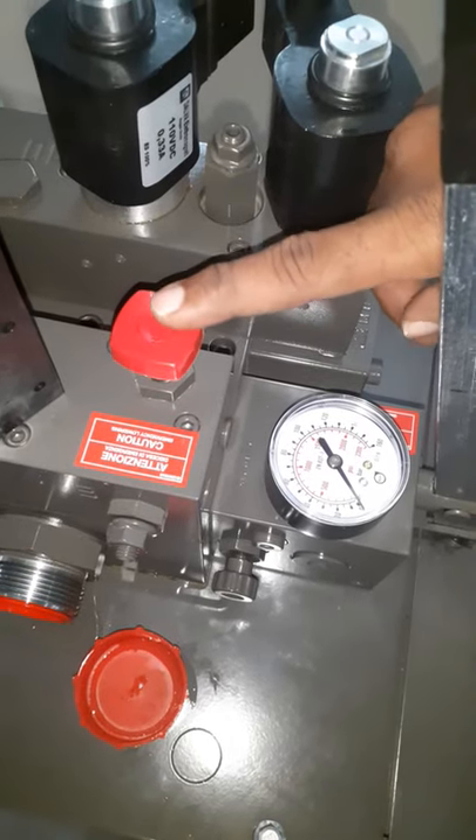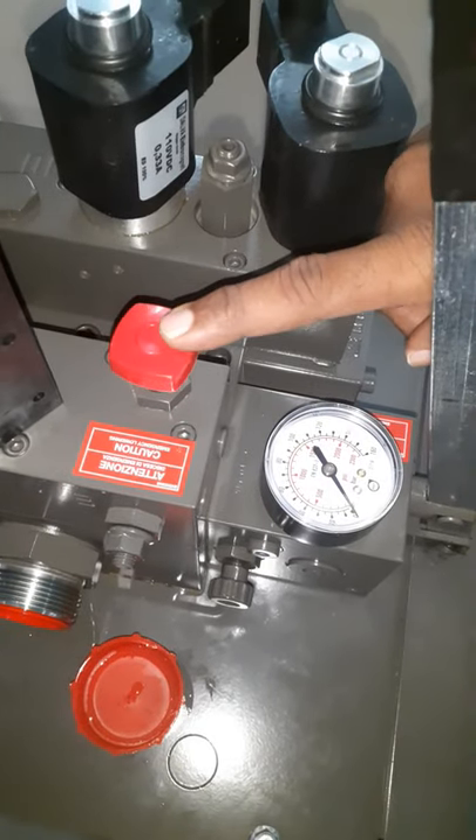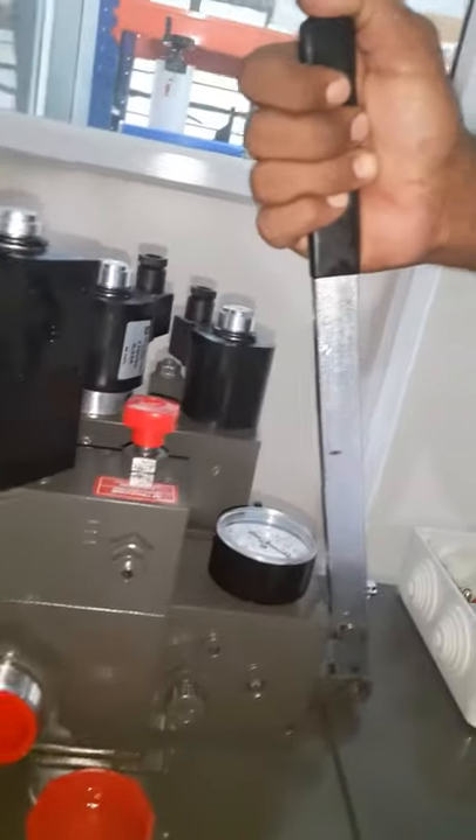This is an emergency push button. Sometimes this emergency push button will work. Let's do this hand pump and activate it. There will be a little load, and the cabling will be a little load.